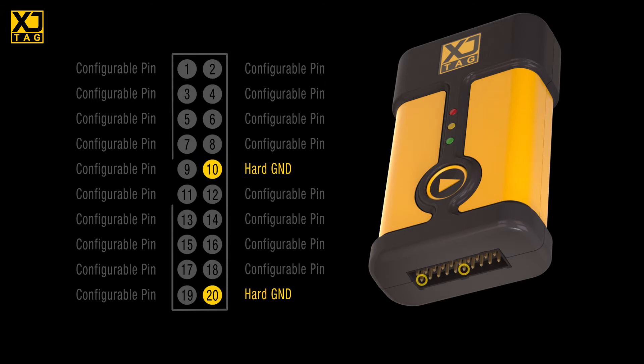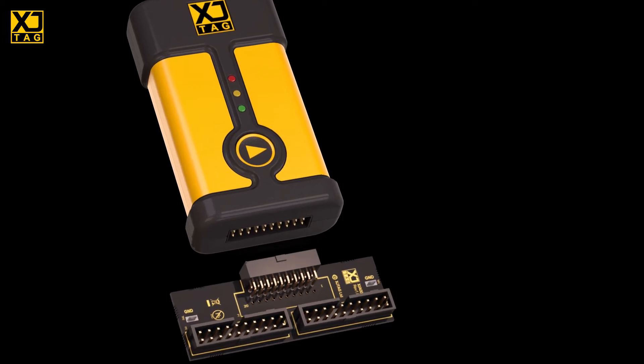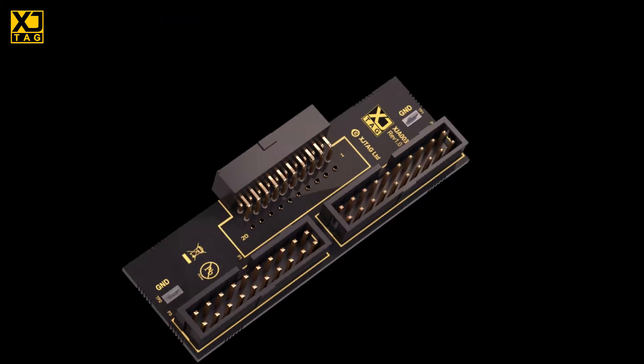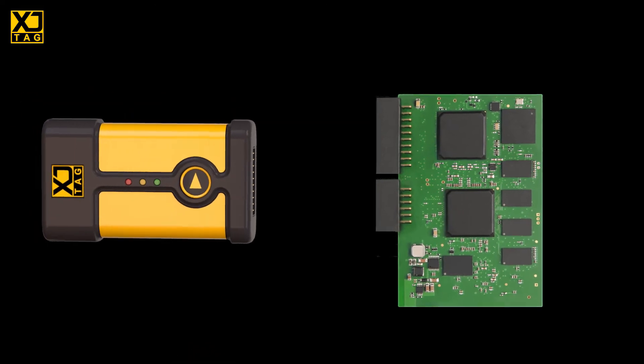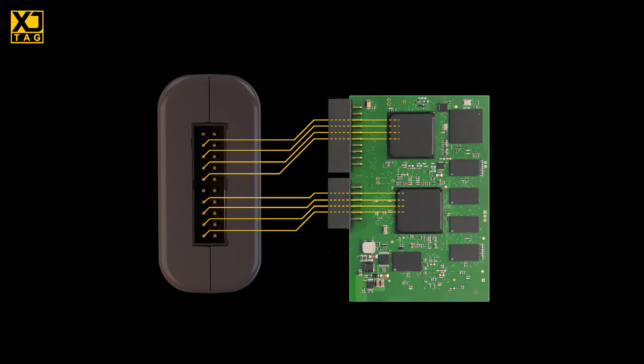If you're using an XJLink 2, you can support up to four ports simultaneously, but be aware that its connector only has two solid grounds. If you need to connect to three or four ports, we recommend that you use a splitter board that distributes those grounds so that each connector has enough. It's really important to ensure that the ground on each of the board's JTAG connectors runs down the cable alongside its own signals to the ground connection on the XJLink 2. If that doesn't happen, you're likely to end up with communication failures.